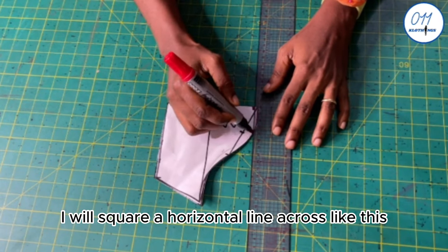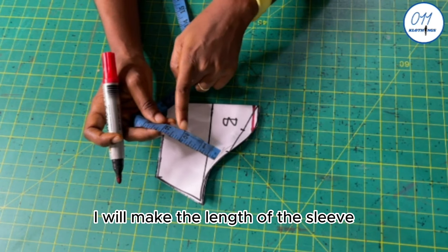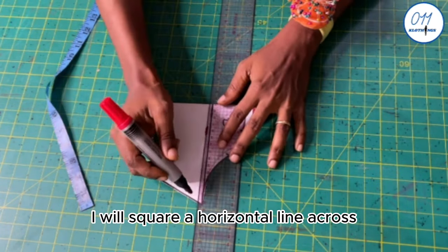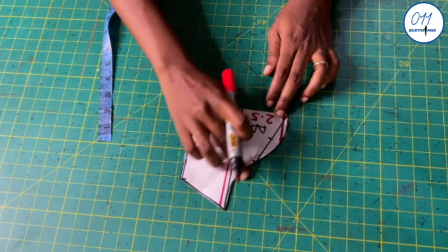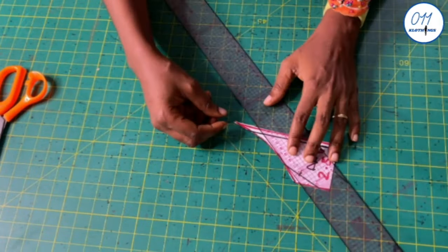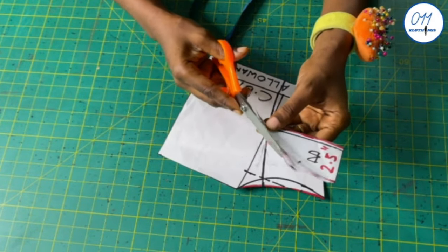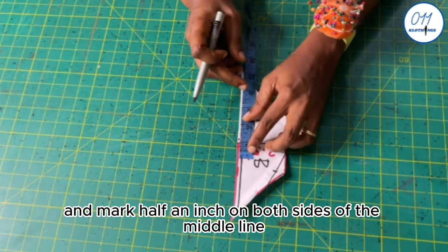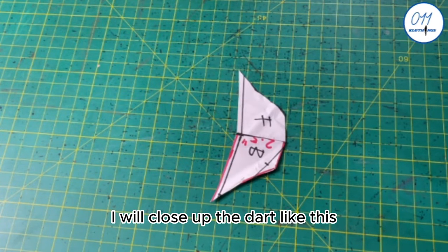I will square a horizontal line across. The cape length is 3 inches, so I will make the sleeve half an inch shorter than the cape, giving 2.5 inches. I will measure and mark 2.5 inches and square a horizontal line across. I will use the armhole of the bodice as a guide to draw the armhole of the sleeve, then cut it out and trim off the pointy lower edge. I will open up the off-shoulder sleeve and at the lower edge, measure and mark half an inch on both sides of the middle line, then connect the points to the top edge to form a dart and close the dart with cello tape.